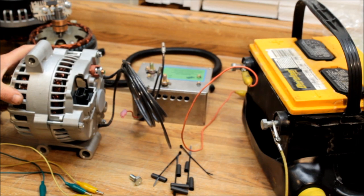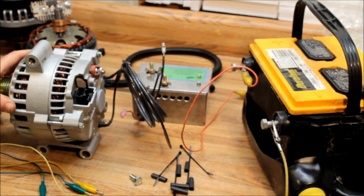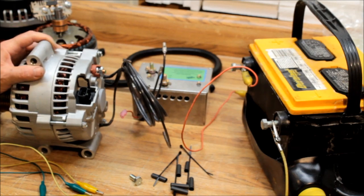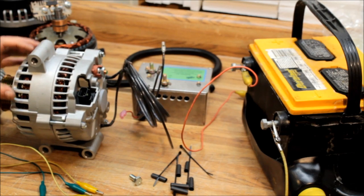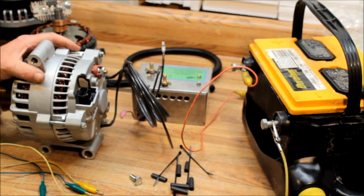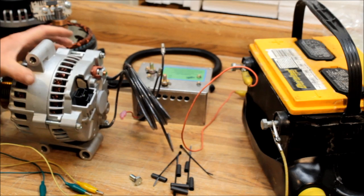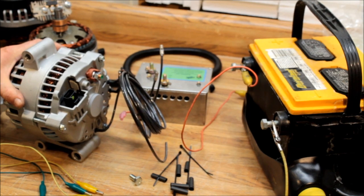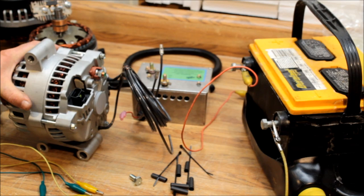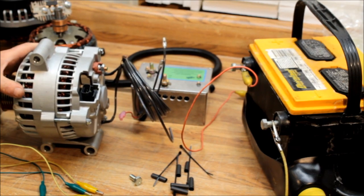When alternators make electricity, it travels — or wants to travel — at 186,000 miles per second; electricity wants to run at the speed of light. There are all kinds of factors that prevent this, such as the wire running through the duct. You've heard about superconductors — they try to get electricity running as close to the speed of light as possible. Copper itself has a coefficient of around 0.6, meaning it can only go about 0.6 times the speed of light, just over half.